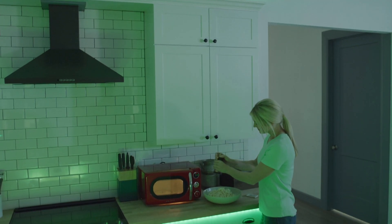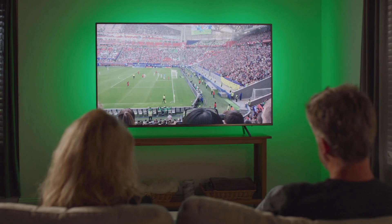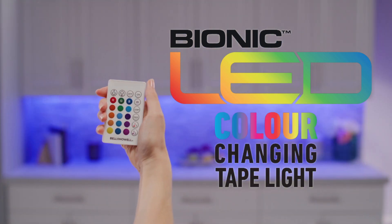Bionic LED lights provide light that's just right. Add decorative light to your home and so much more with ease and simplicity, thanks to Bionic LED color changing tape light from JML.